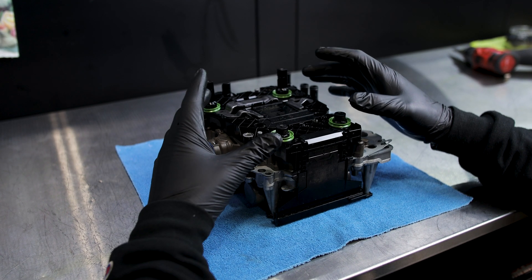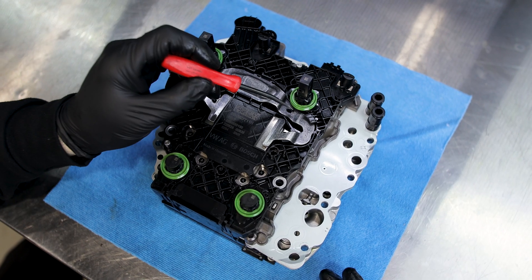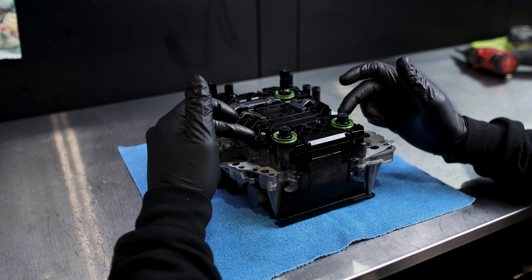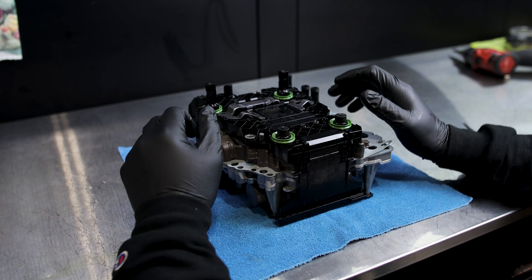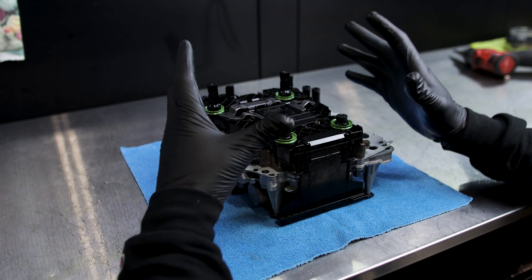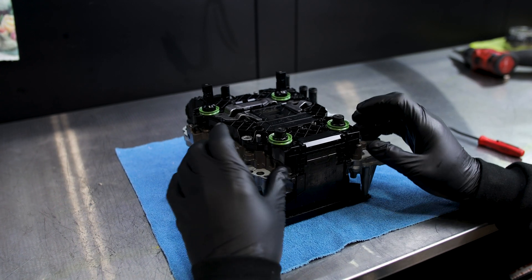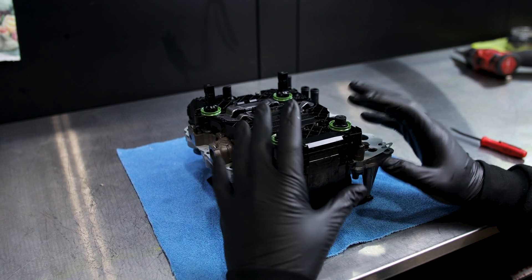The bootloader is this big plastic piece here and it's held onto your valve body with four bolts. This one doesn't have the four bolts but there'd be two bolts here and two bolts here holding it in. All you want to do is take those bolts off first and then we have to pull the bootloader off of the valve body. There's a series of things that have to happen at the same time in order for this to come off smoothly.